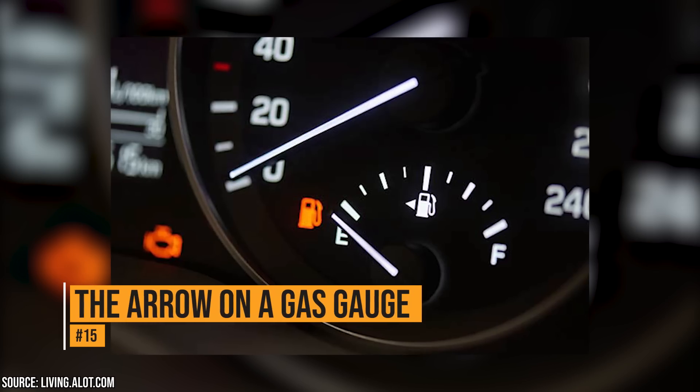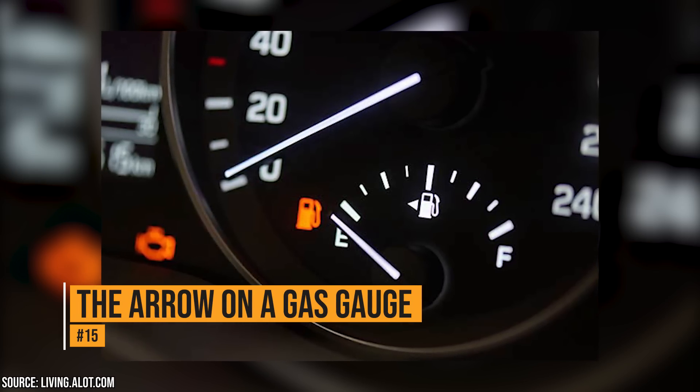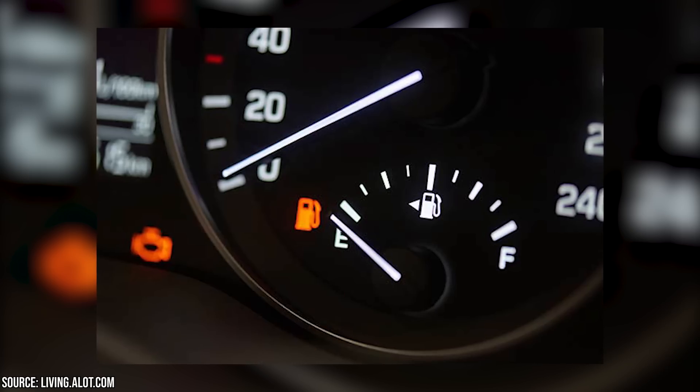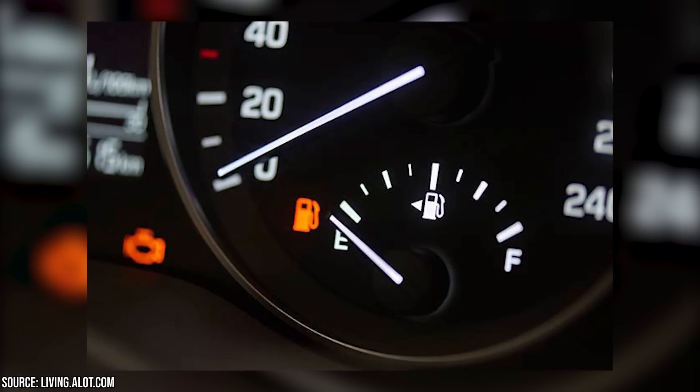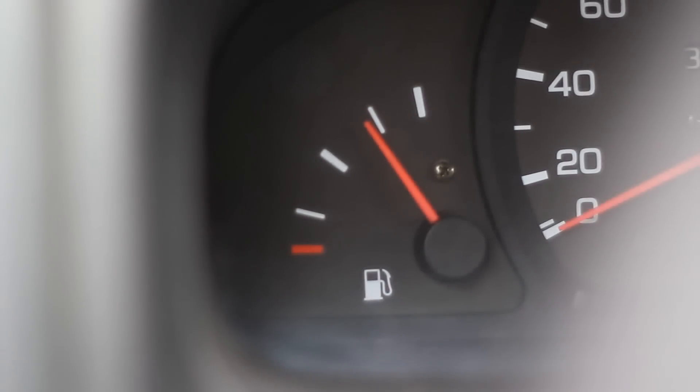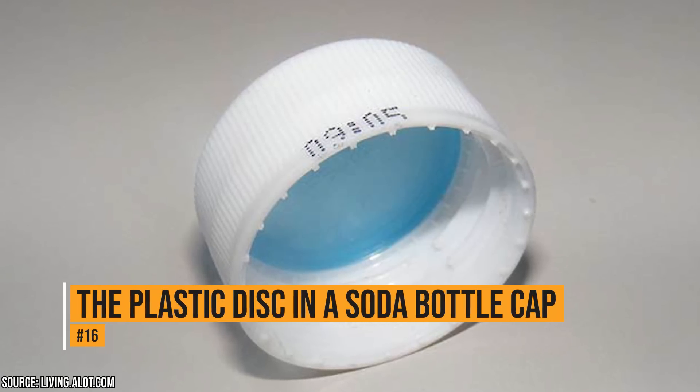The arrow on a gas gauge. You ever notice that little arrow next to the gas icon on the gas gauge? It has a good purpose. Whichever side the arrow is pointing to, that's the side the gas tank is on. It's really helpful to know this if you buy a new car, borrow a friend's car, use a rental, or if you're just a forgetful person.